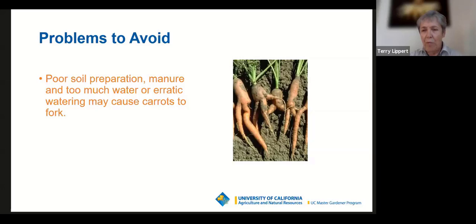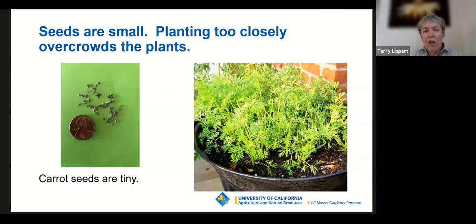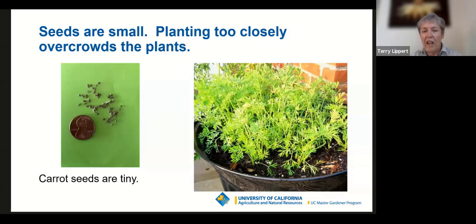Avoid overcrowding — nicely spaced plants form nice carrots and beets. If plants aren't swelling as they mature, they're probably overcrowded. Carrot seeds in particular are very small, so you've got to be diligent about thinning, since plants want to be about two and a half to three inches apart to form a nice root. Beet seeds are a little larger, but the same principle applies.